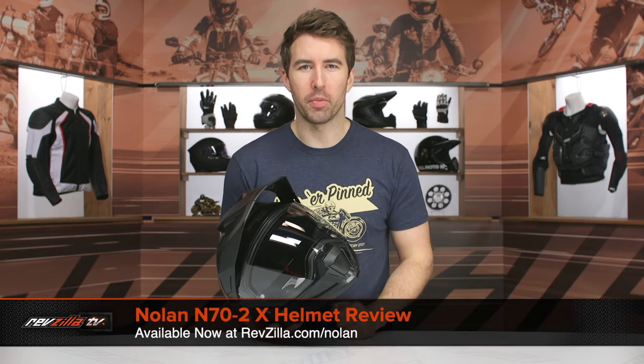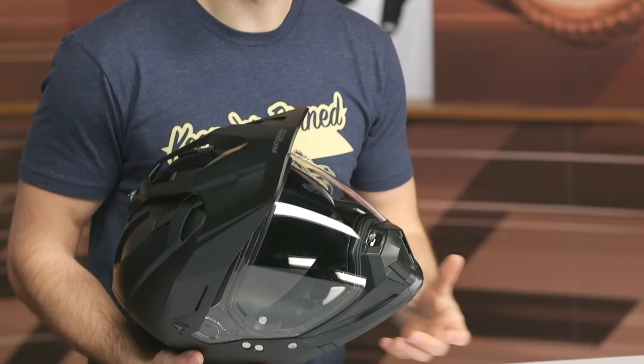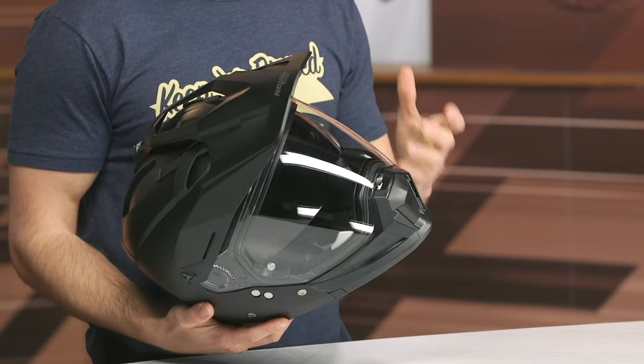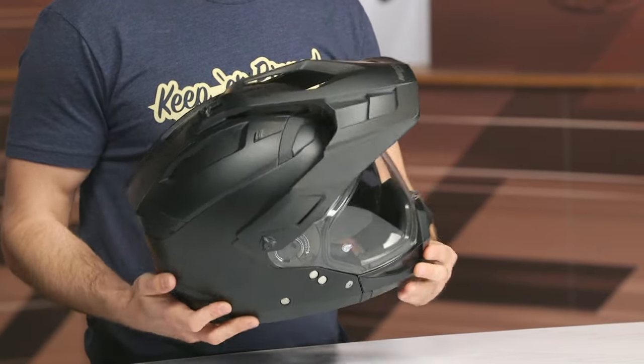Hey, I'm Brandon and today we are checking out the Nolan N70-2X helmet. This is going to be a great option for touring and adventure riders, and it's very similar to the N44 from 2014, but with some ADV flare geared towards riders that might be doing some off-roading — with this peak visor being the big giveaway.